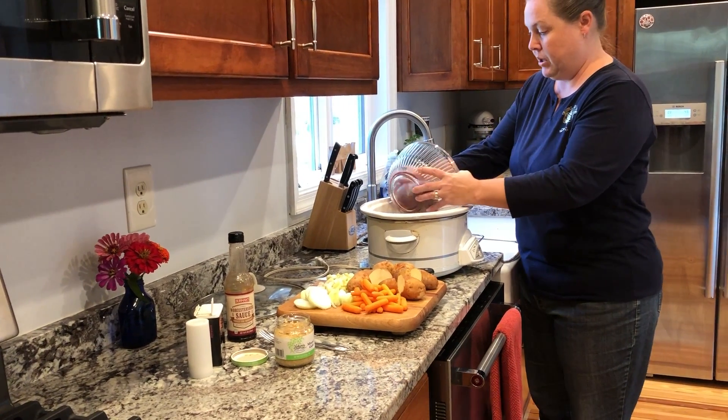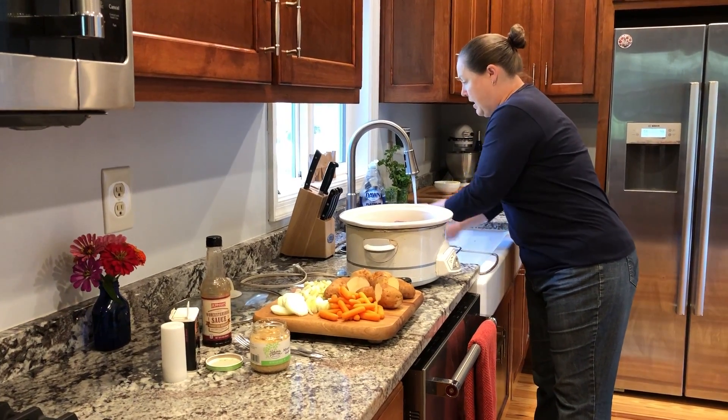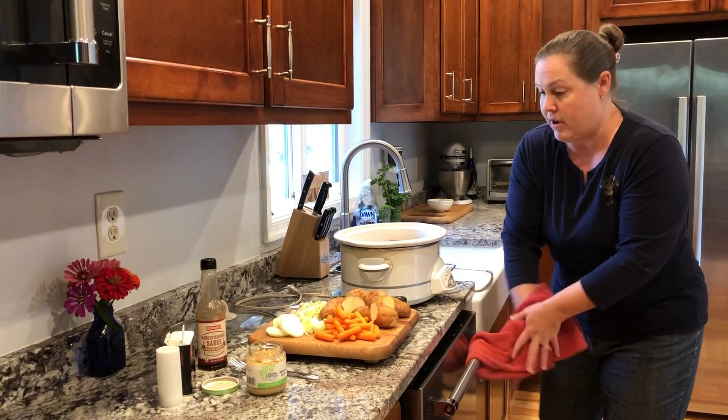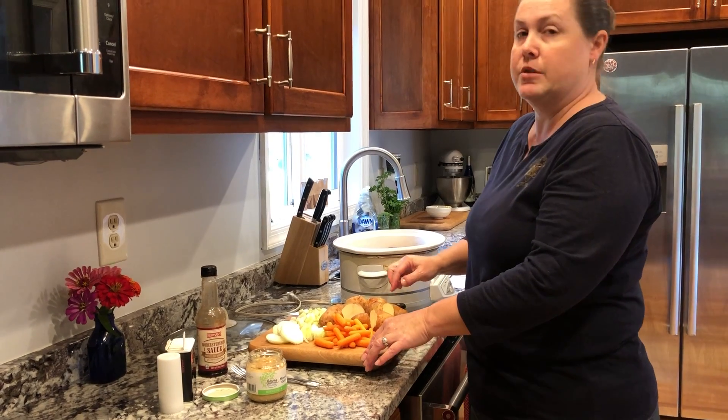I'm going to go ahead and put the meat in the crock-pot. This would go the same for any type of roast, so a beef roast follows the same recipe. I've got four potatoes here because there are going to be four of us eating later today.